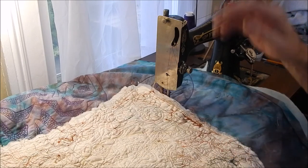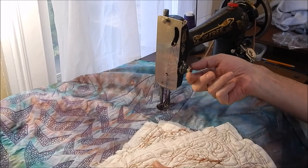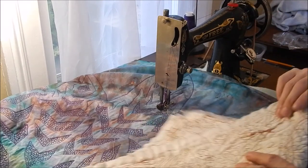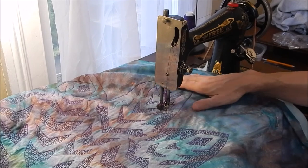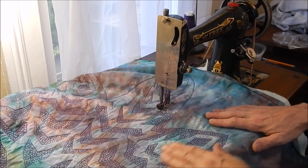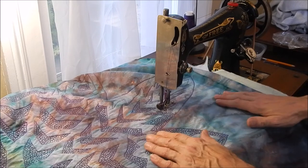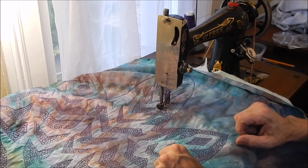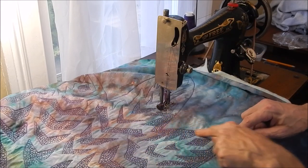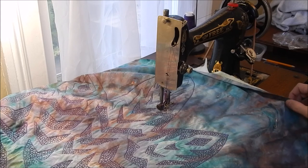Whenever I switch machines, I adjust my top pressure and top tension, test it out — might need to do another adjustment, another adjustment. Don't be afraid to keep your eye out for various adjustments as you go, because every fabric is going to behave differently. Different battings are going to behave differently, different backing fabric. So even though you have it set perfectly for one quilt, it may not be the same for the next one. Anyway, I'm going to finish the outside parts of this, and then I'll work on something for the background — not sure what that's going to be yet. Won't be long now.